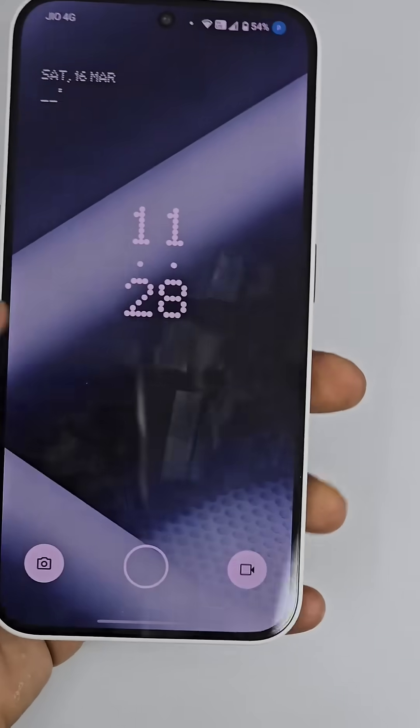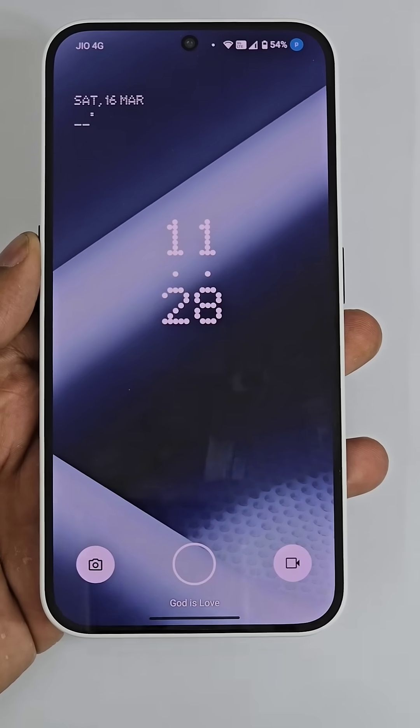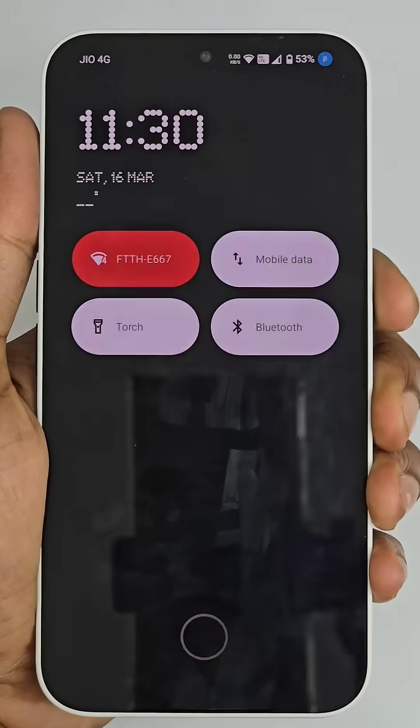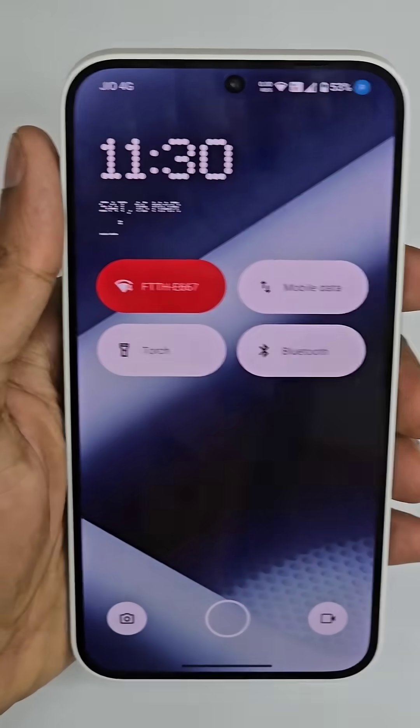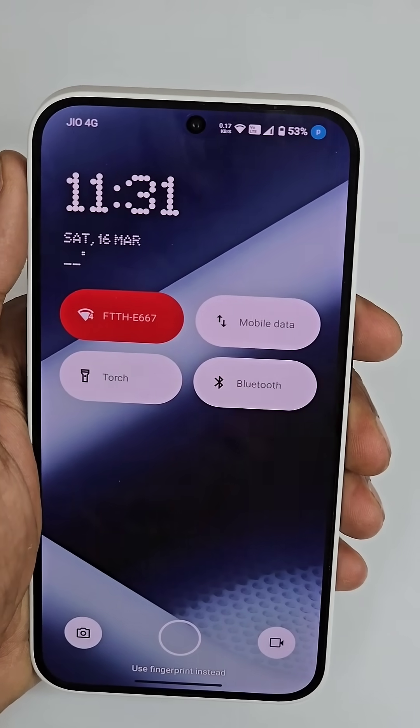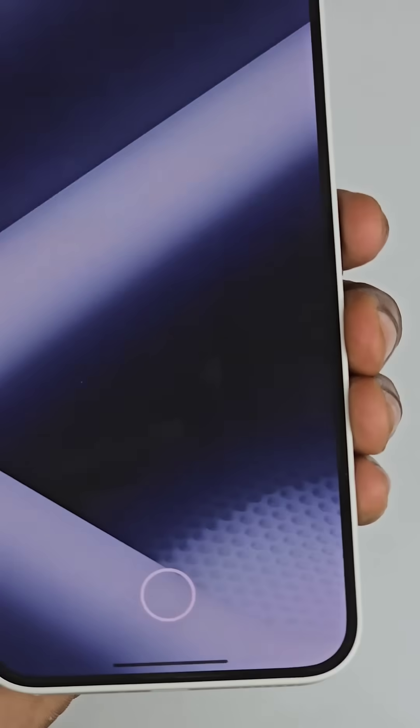This is the Nothing Phone 2-way and you are still having this boring lock screen. Just switch to a stunning one — are you ready? This is the stunning lock screen you can see. You can access the Wi-Fi directly from here, mobile data, torch, and even Bluetooth, all from just the lock screen.